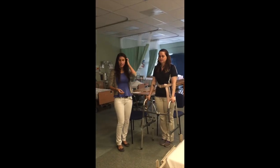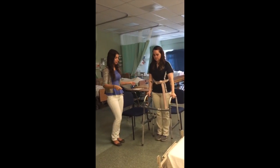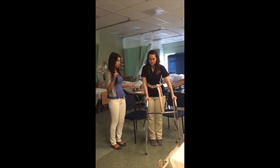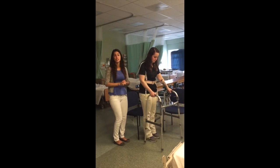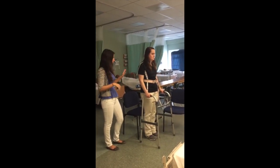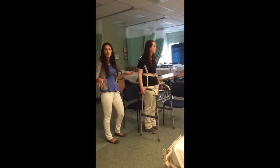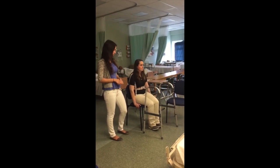Now we have the patient standing. The next part of the transfer is the step. She is going to take a step to the side, reposition the walker in front of her, and take as many steps as necessary until her knees are positioned right against the chair. As soon as she feels the chair, she's going to let go of the walker, reach back for the arms, and sit herself down.